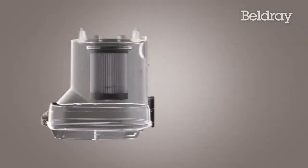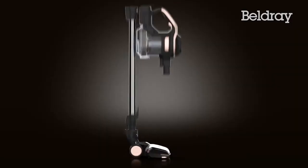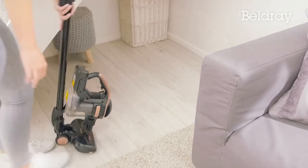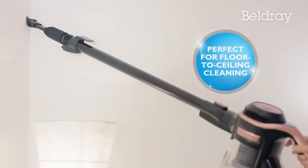And thanks to its generous extra large dust container, there'll be fewer trips to empty. Storage is compact and efficient. Cleaning is quick and convenient.